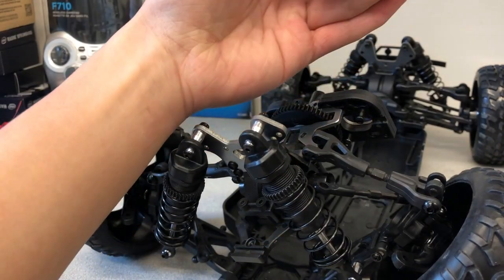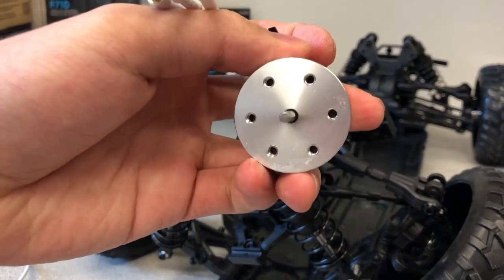Fix the screw into the motor mount. Note that the motor shaft is not entirely round — there is a flat edge.